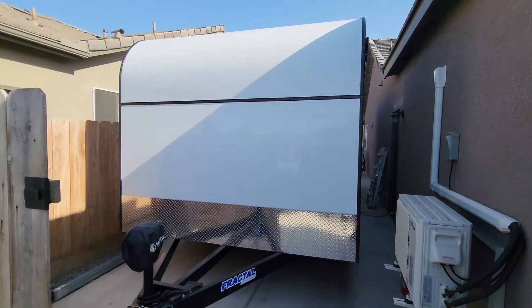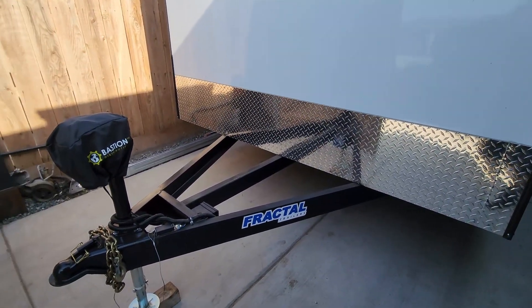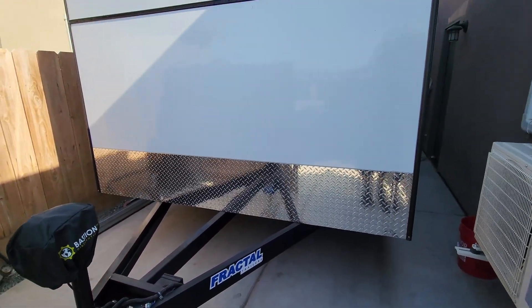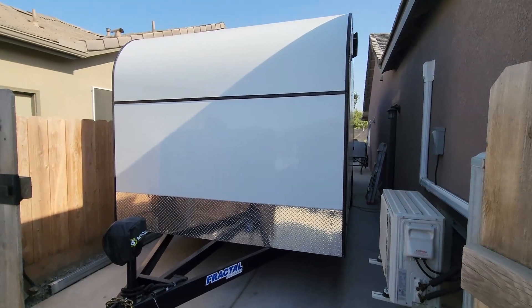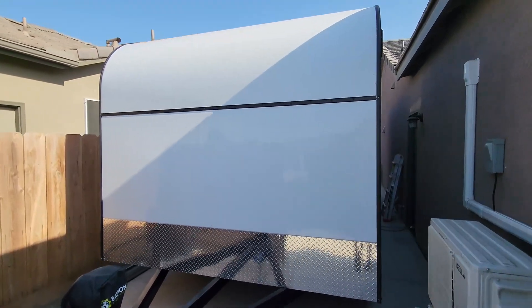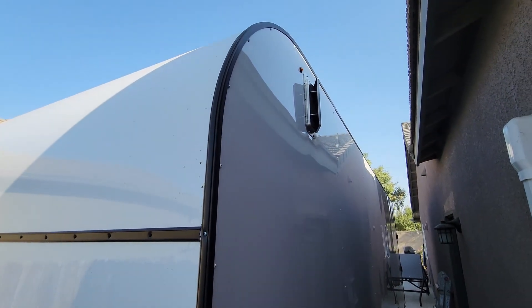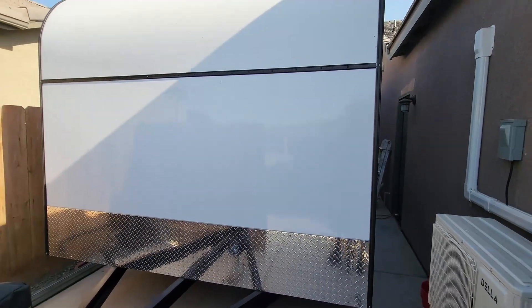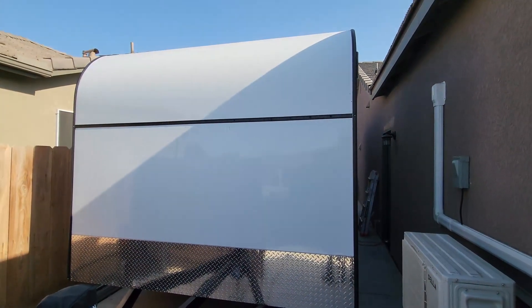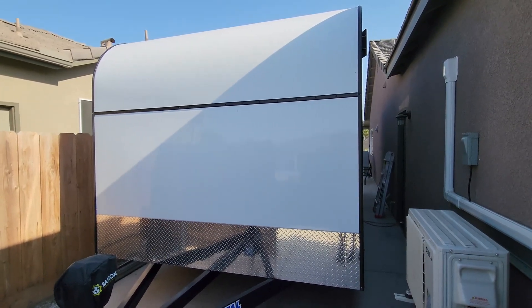This is the trailer — it's a Fractal trailer out of San Bernardino, California. I custom ordered it with a bunch of different options. One of them was I didn't get a regular roof vent like you see on RVs; instead I went with side vents. There's one on the top driver side and one in the back on the bottom passenger side. This let me keep the top of the trailer totally smooth so I could fit all the solar panels width-wise across the whole length.